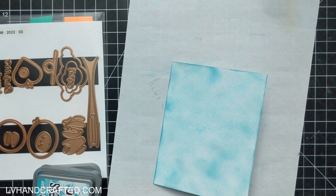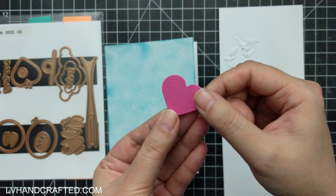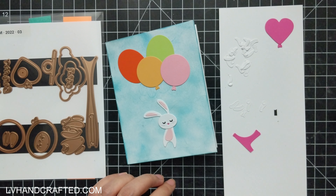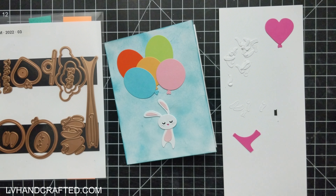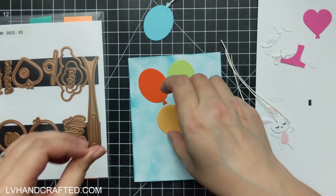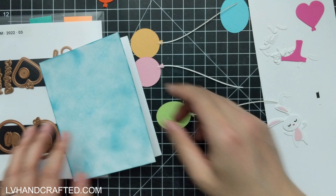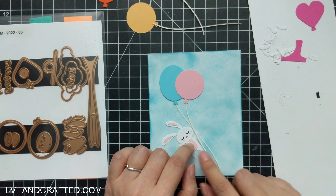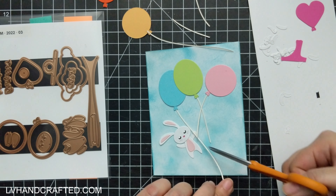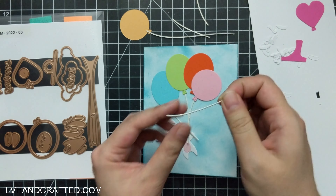I'm inking up this background as a messy cloudy sky background. The die set, which you can see off to the left, also includes three different balloon shapes. I'm going to create a cluster of balloons that my bunny is going to be floating on. The die set is fantastic because the balloon strings also do a bit of double duty — you can use them as balloon strings or as the chain or rope that holds a swing, which you can see an example of in my flip video.